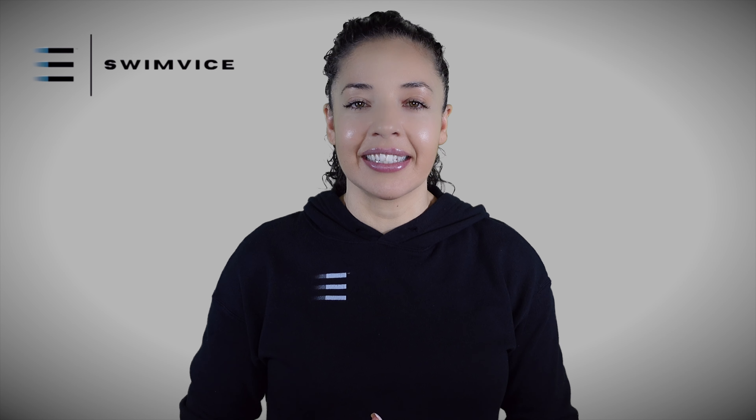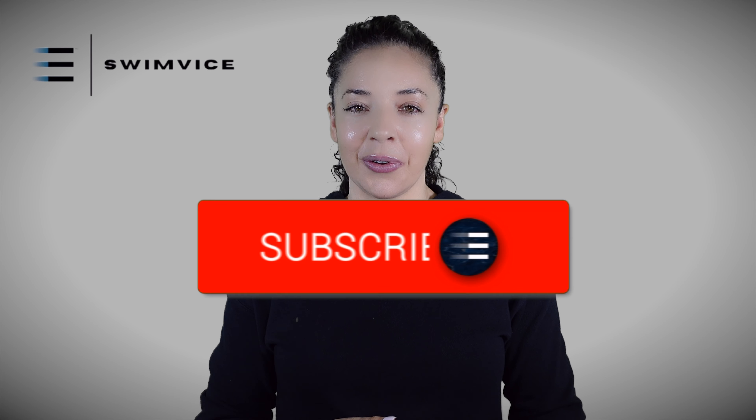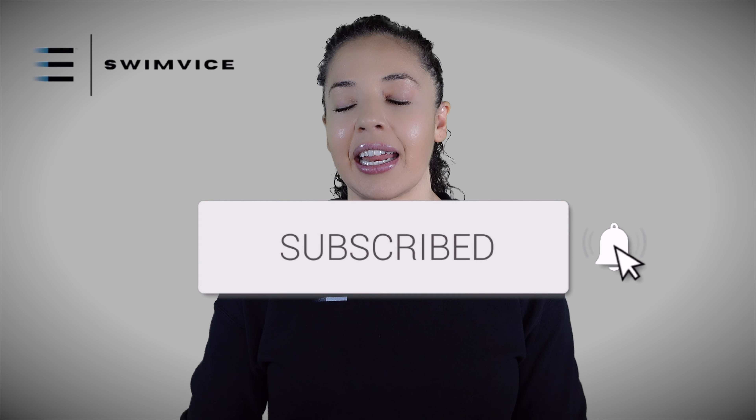Now before I get into detail, if you are new to this channel or you've been watching my content, be sure to hit the subscribe button below. That way you stay notified for new and exciting content weekly and you show your support for the channel.